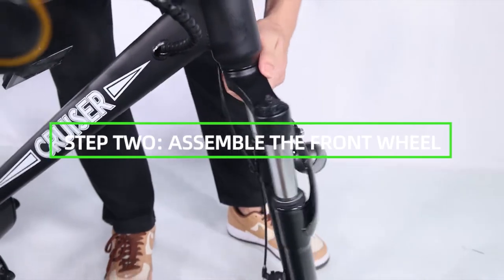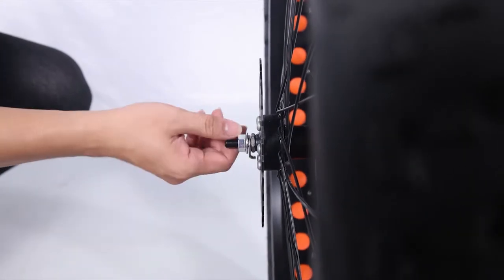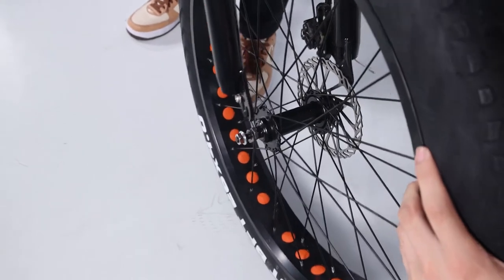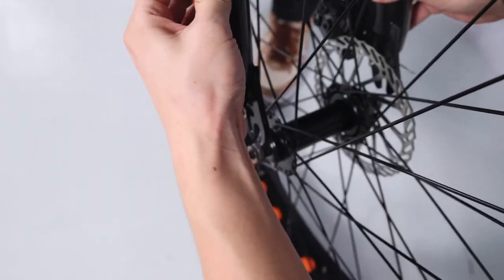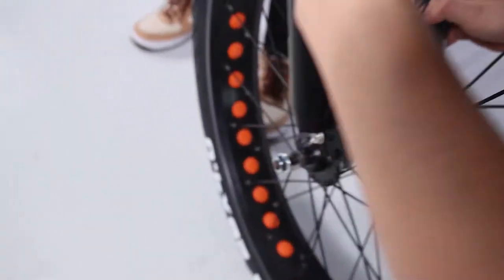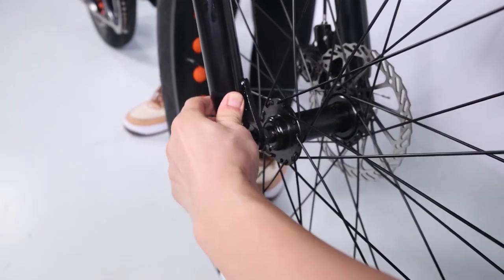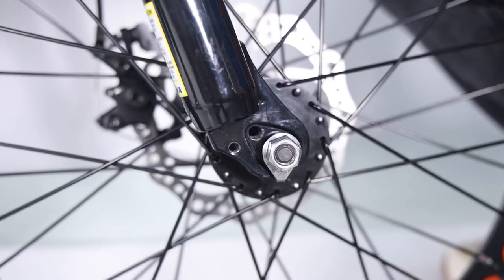Step 2: Assemble the front wheel. Loosen the axle nuts on the front wheel to make room for the front fork. Lift the front of the bike and lower the fork onto the wheel axle. Notice the brake rotor should go into the brake caliper in between the brake pads, and the axle should enter the fork dropouts fully. The front rotor orientation should be to the left of the fork.